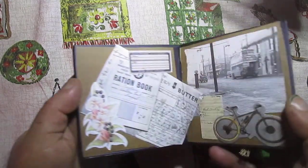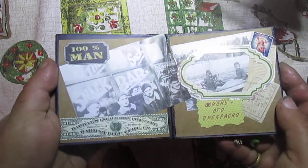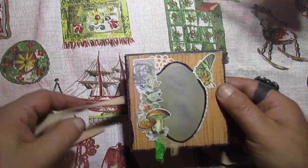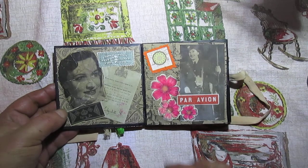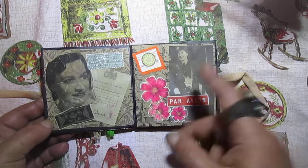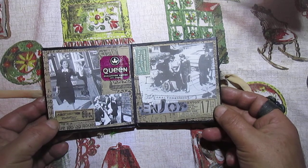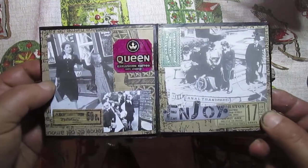And another side. As you will see, this is double-sided. The story of this lady: she lives in some town, she has some job, and it happens that she has a daughter.